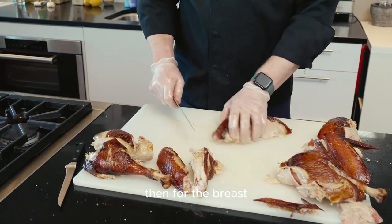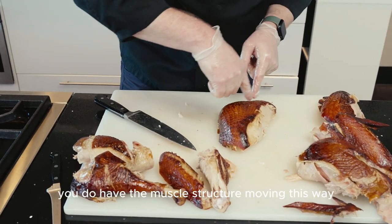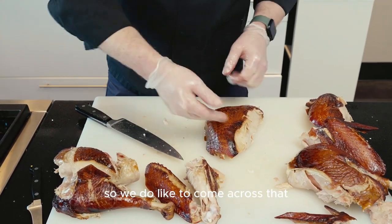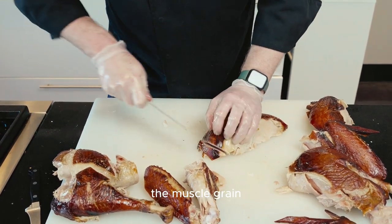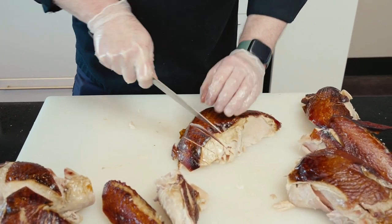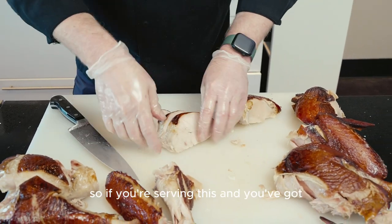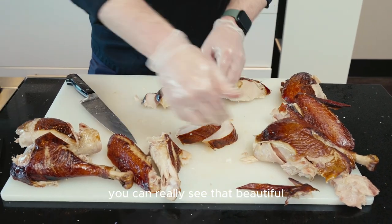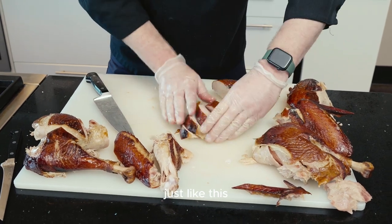For the breast, how I would do this — I like to come in and slice a little bit on a bias. You do have the muscle structure moving this way, so we do like to come across that, cutting across the muscle grain. I come about every half inch or so, making these bias cuts. If you're serving this, you've got that kind of shingled piece where you can really see that beautiful skin on there. That's one of the reasons I like to shingle it just like this.